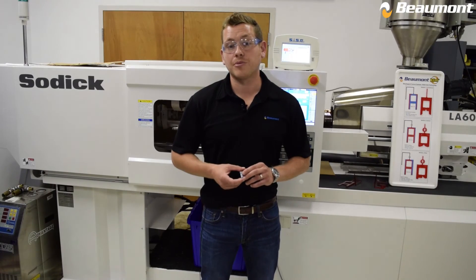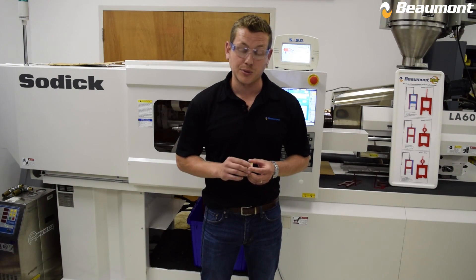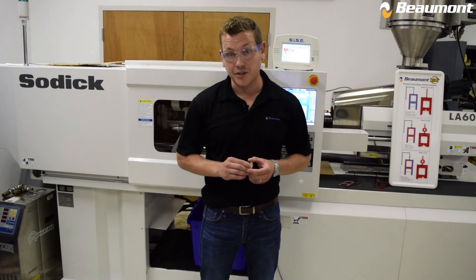If you would like to learn more about how Beaumont's patented melt flipper options are guaranteed to correct imbalances in multi-cavity tools and fix cosmetic issues in single-cavity tools, please don't hesitate to contact us. Thank you.